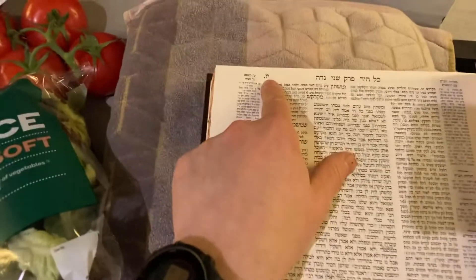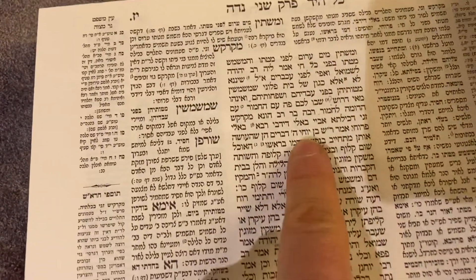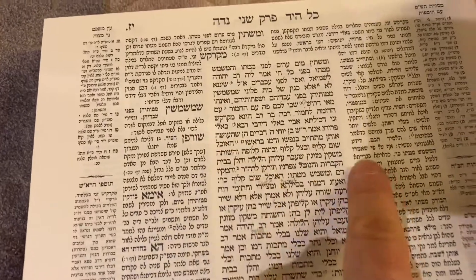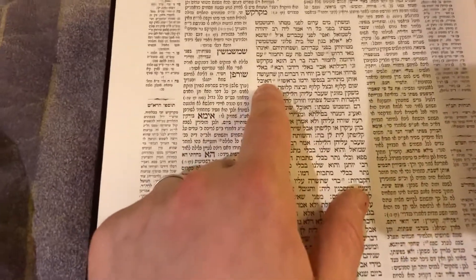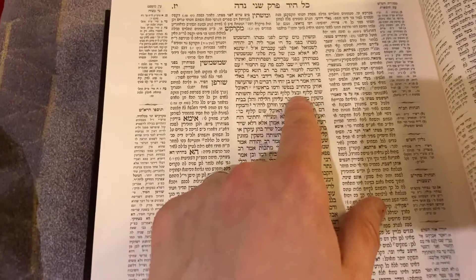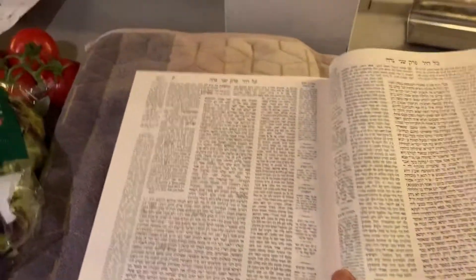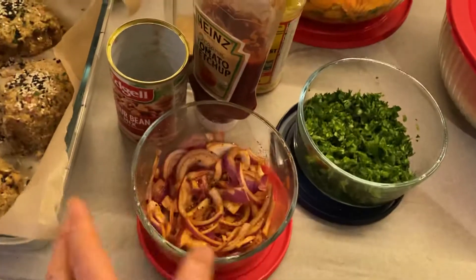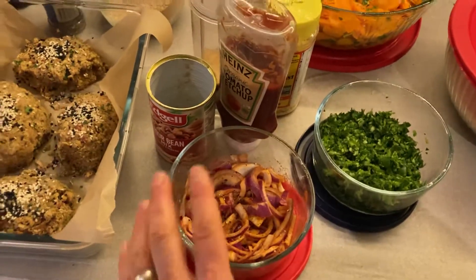We're in the Gemara, 17a. There are five things — if somebody does them, they're going to endanger their life; literally, the person's blood is on his own head. It says: somebody who eats peeled garlic, peeled onions, and peeled eggs, and liquids that were exposed and left out overnight. For whatever reason, the Gemara says some impure spirit permeates them and it's dangerous. You can call that a superstition — in some authorities it was put into halakha, in others it wasn't. But anyway, it's a custom and something to be aware of.